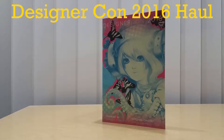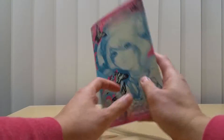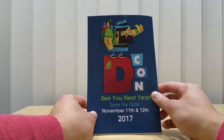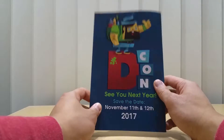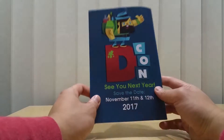Hello everyone, this is my Designer Con 2016 haul. In front of you is the Designer Con 2016 brochure or pamphlet. For those who have never been, it's basically a convention for vinyl art, designer art, crafts, and prints. DeCon this year was one week before Thanksgiving — today was actually the last day, Sunday, and I went yesterday.